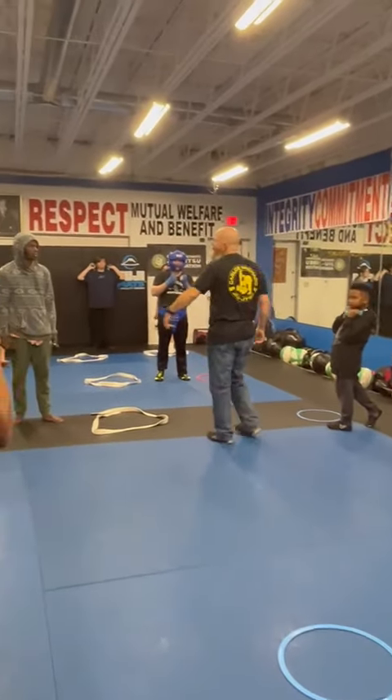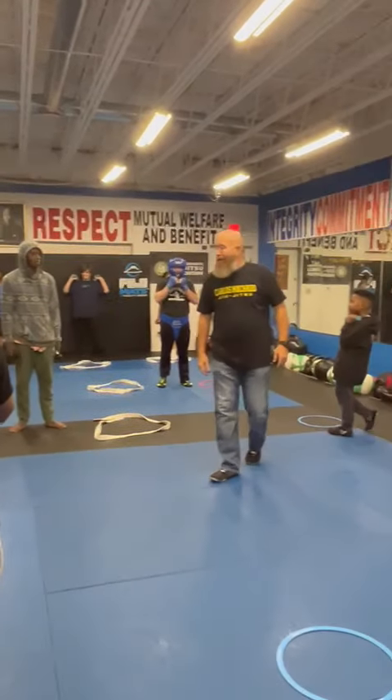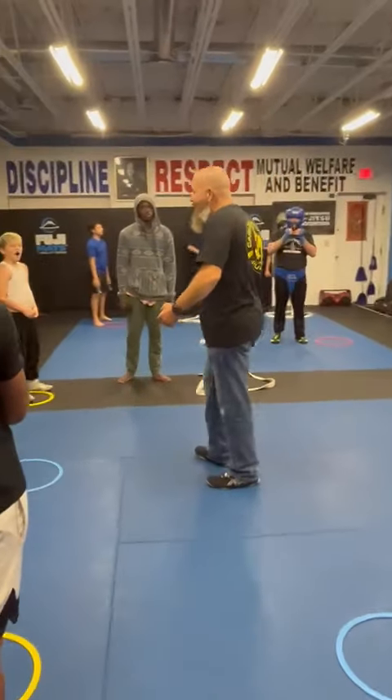Does everyone understand? Hey, in MMA, how does this affect me? If I'm getting around this guy and I hit that...